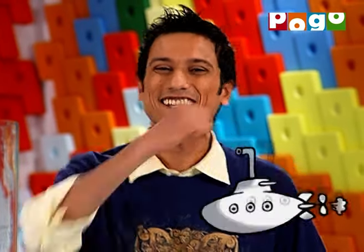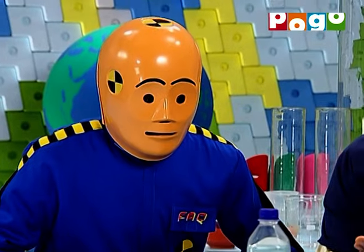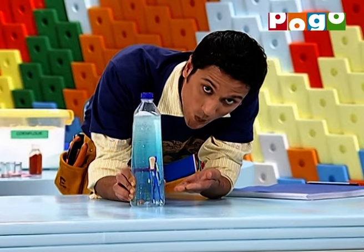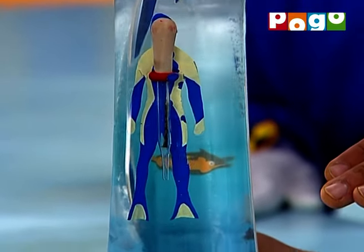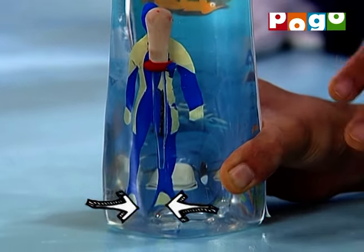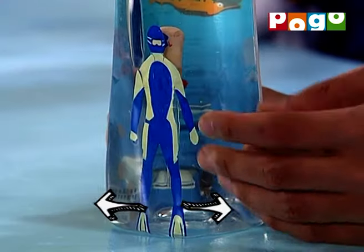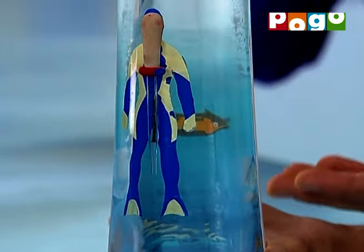So now, let's move on for some underwater fun. I'm going to show you a diver that will sink and float. I'm going to blow the bottle. As I've dipped the bottle, the dropper was heavy, which is why it starts to sink, and as I leave the bottle, it becomes lighter and starts to float.